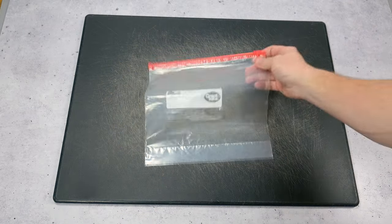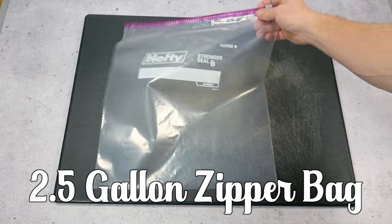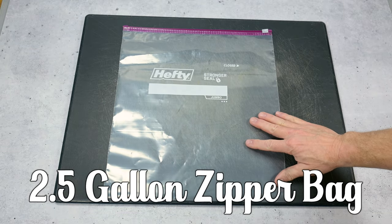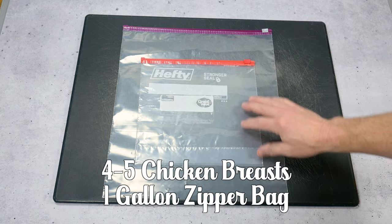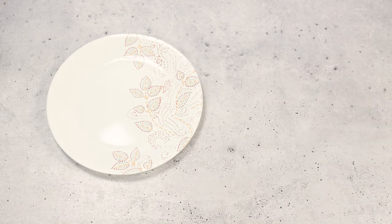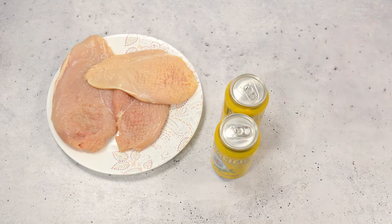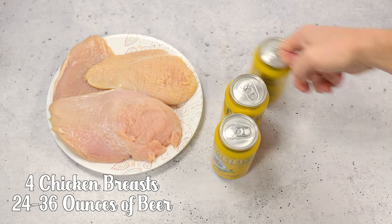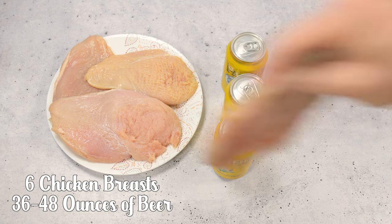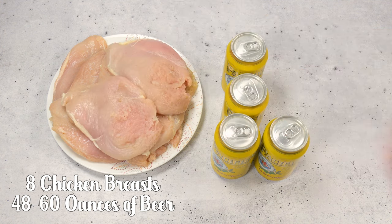This is a gallon-sized zipper bag, and this is a two-and-a-half-gallon-sized zipper bag. Depending on how many chicken breasts I'm preparing will determine which bag I use. Four or maybe five chicken breasts will fit in the smaller bag, but if you've got six or more, go with the larger bag. As a minimum, I use two 12-ounce beers to brine. Two chicken breasts and two 12-ounce beers — 24 ounces — will do well, though I never brine less than four chicken breasts at a time. Depending on the size of those four chicken breasts, you may need to add a third 12-ounce beer. A fifth and sixth chicken breast would take about four 12-ounce beers.